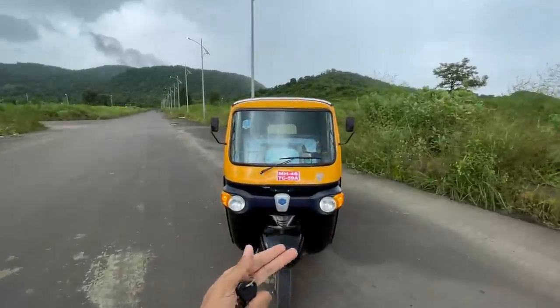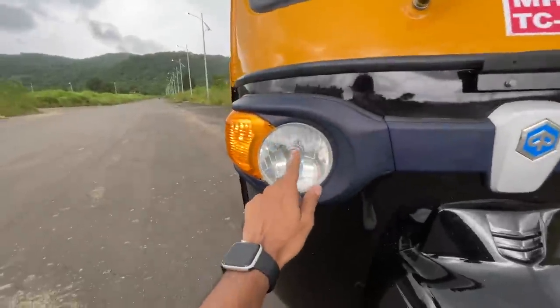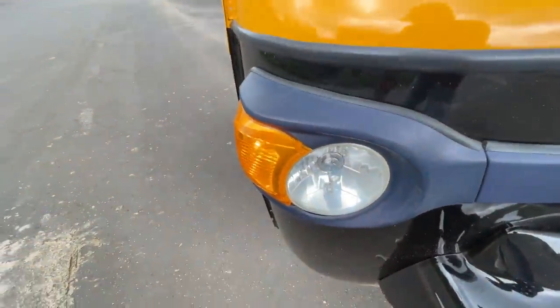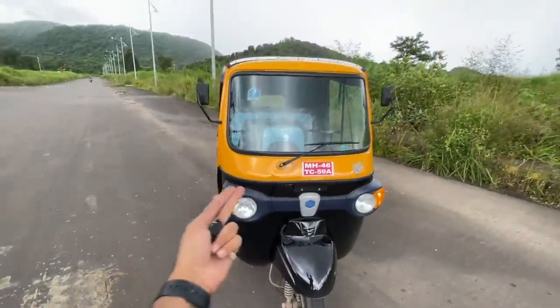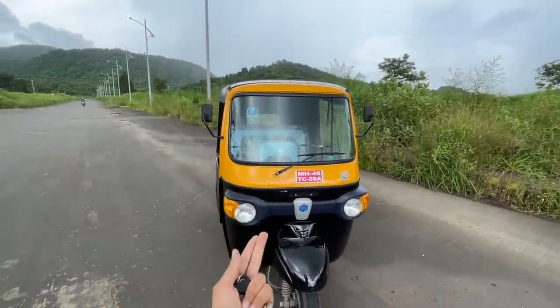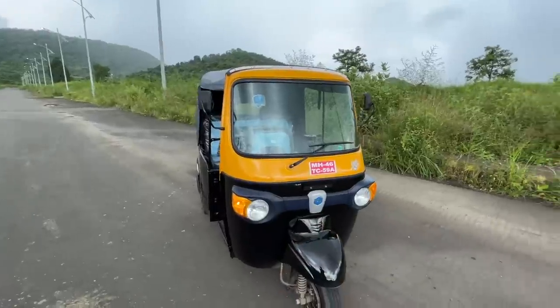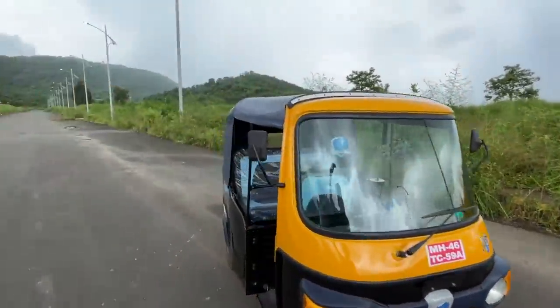We're going to look at the front because there's no hood to open as such. These are Blue Vision headlamps — I don't know why it has a blue tinge on the bulb. Of course the indicators — nothing is LED here, everything is halogen, although LED would be better to increase the range. It gets a three-tone paint treatment: black, yellow, and a soft top finished in blue.